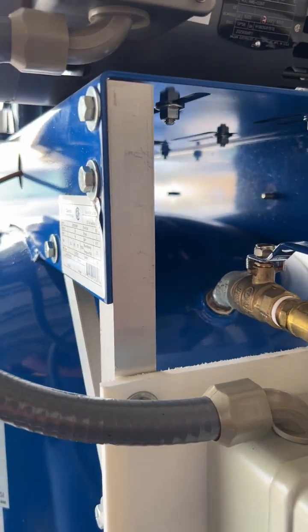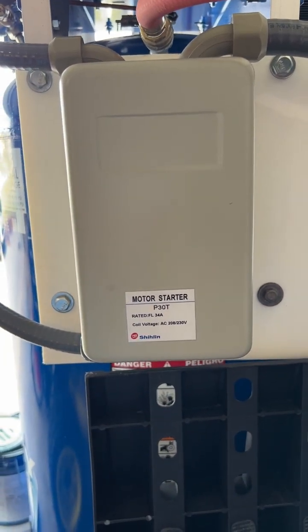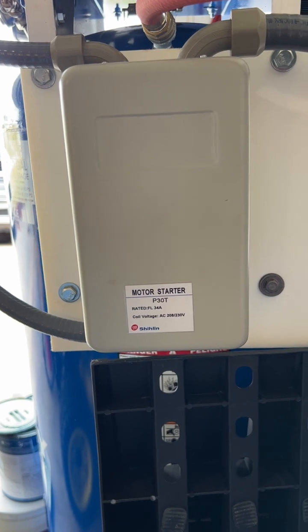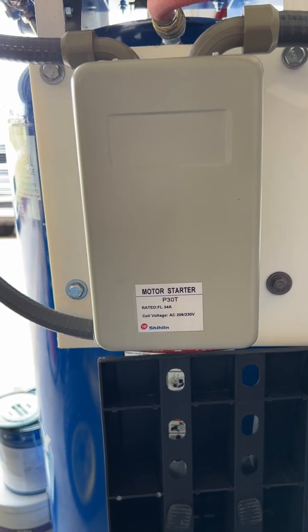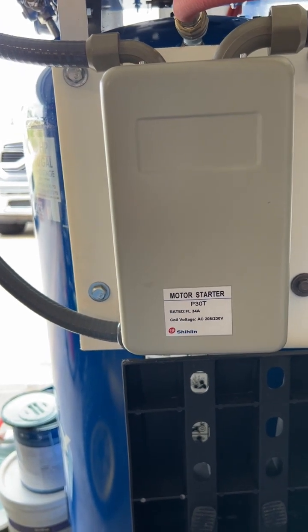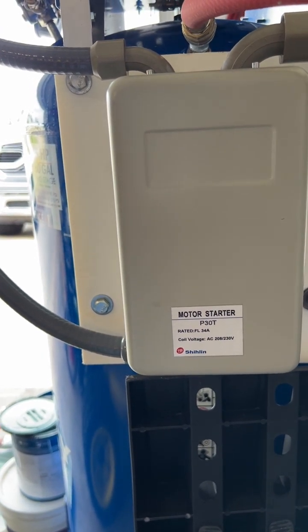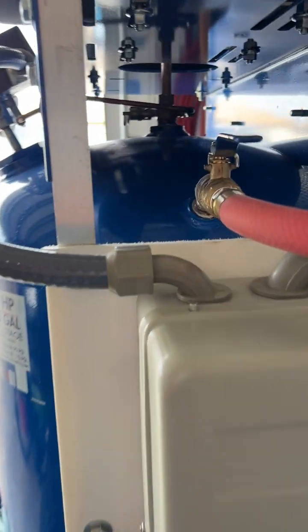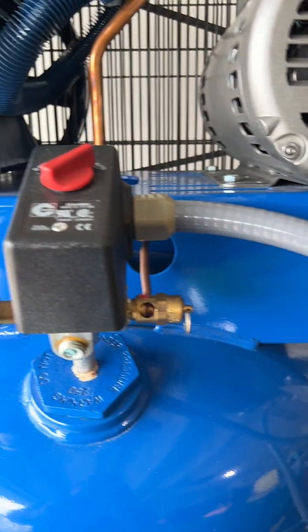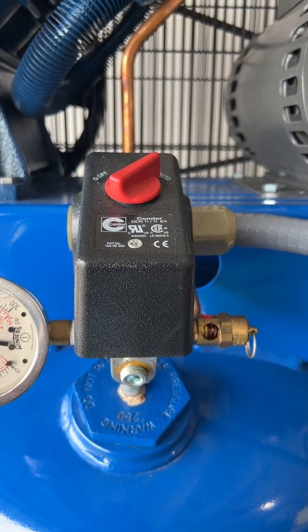The magnetic starter is something I really recommend for these compressors. Otherwise you're running 220 volts plus however many amps through that switch at startup. Depending on how much you use the compressor, that determines how many startup amps you'll get. The hotter the compressor gets from longer runs, the more load it puts on the switch — and what ends up happening is it burns out the contacts.